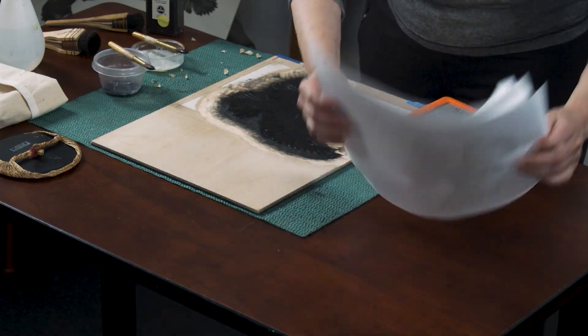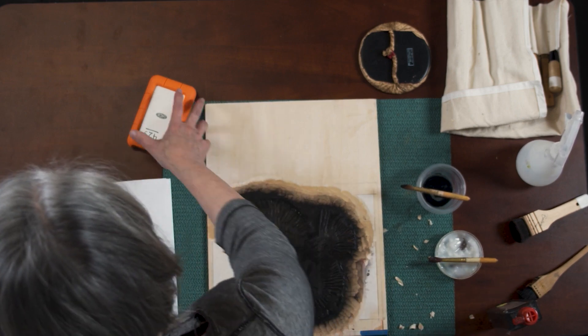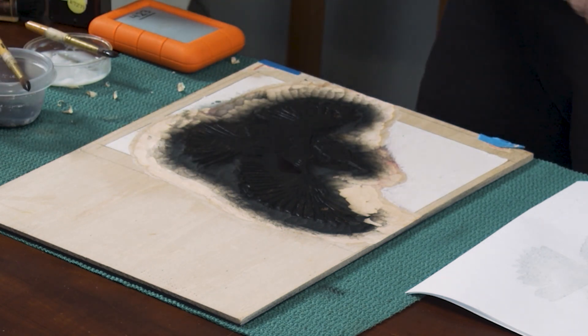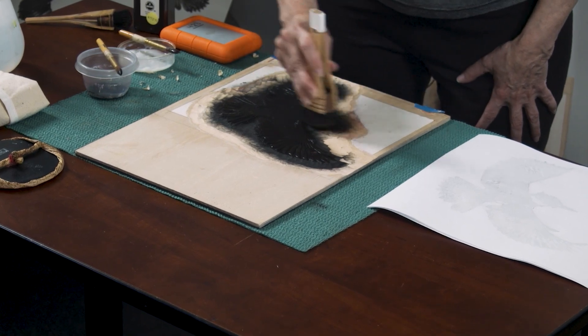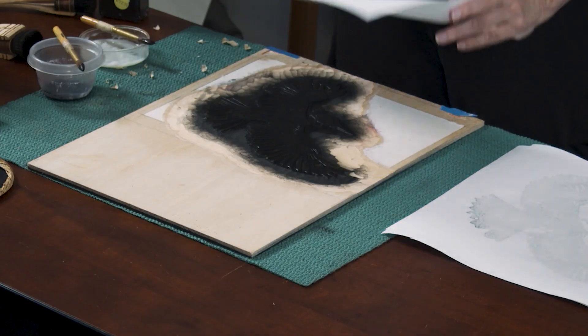I'm going to prepare my paper. If I was using good Japanese paper, this would be wrapped in plastic. Remember, I'm printing upside down, so I'm going to set up my papers upside down — I just happened to have my kentos on this side of the block. Let's see what we got. Now I'm going through the same sequence — the first one didn't have any gradation, so let's see what we get with this one.